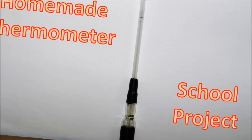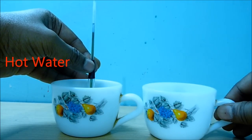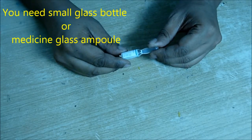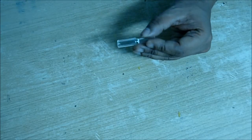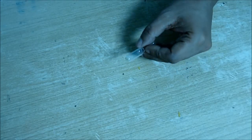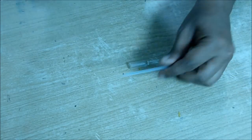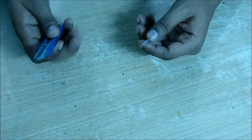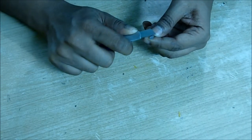Hello there! Here is a homemade thermometer for kids to learn science. For this you need a glass bottle or a small injection ampoule — I cut the top part and clean it. Then you need an empty pen refill: take the nib out and the end part of the refill, and cut it a little bit to keep an angular cut.